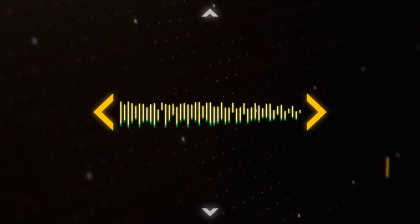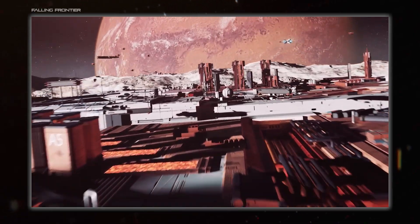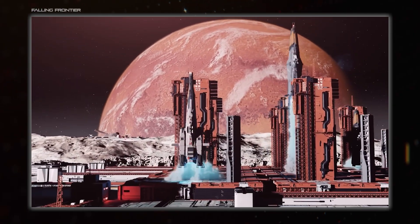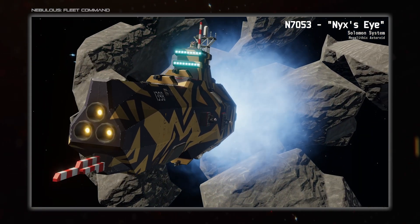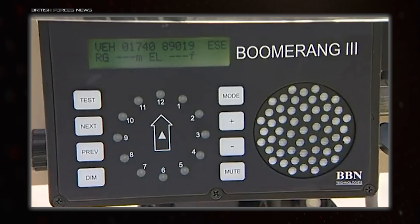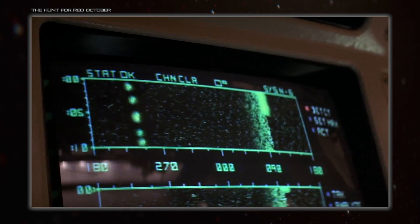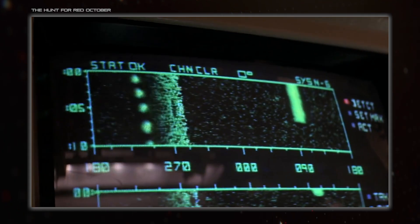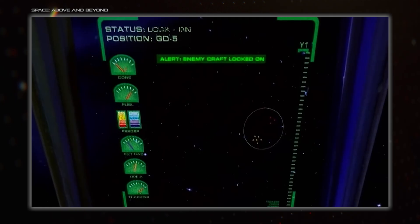Hello everybody and welcome back to Spacedock. I'm Hujuana and today we're covering the sensors that real spacecraft might carry into combat, which are going to be using the electromagnetic spectrum. There are other kinds of sensor of course - for example ones that listen for gunshots to determine where the noise came from, or more obviously sonar that submarines use - but those both need a medium to travel through. In vacuum you're stuck with the EM spectrum for your passive and active sensors.